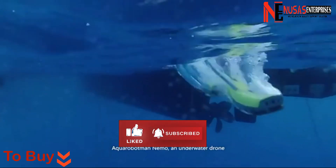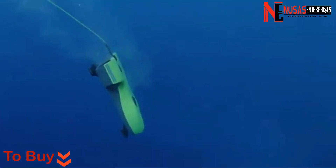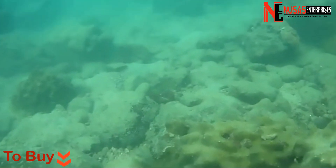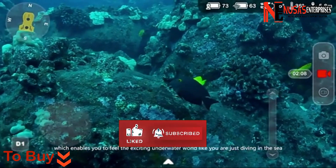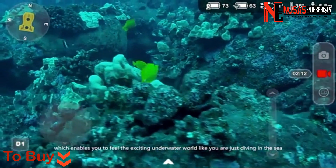Aquarobot Man Nemo, an underwater drone, unveils the mystery of the underwater world to you. Look, it's that easy to break into the world of fish. With VR mode and a matching VR somatosensory package, which enables you to feel the exciting underwater world like you are just diving in the sea.